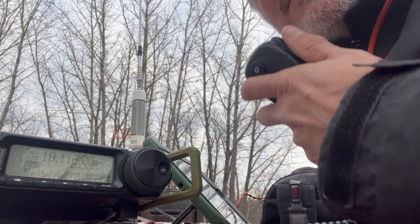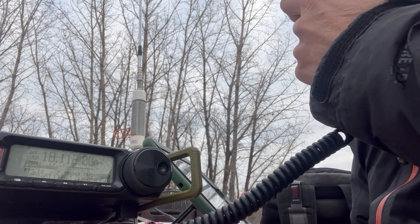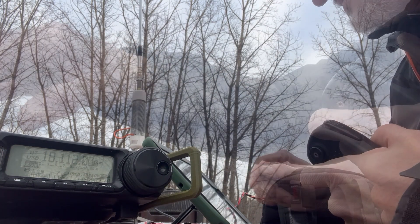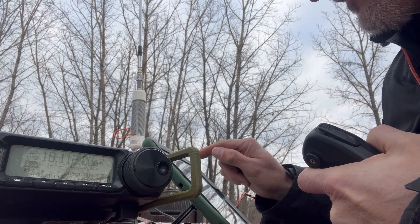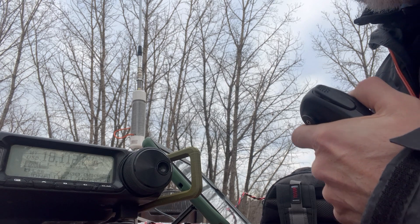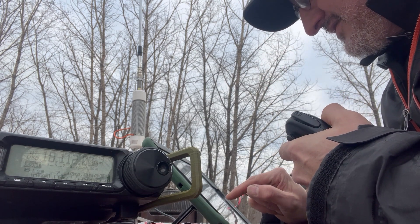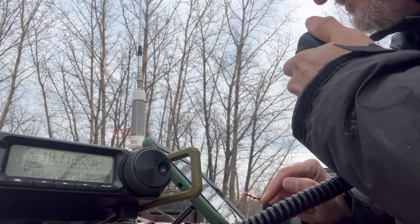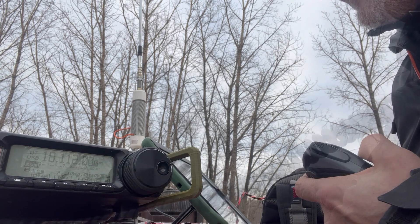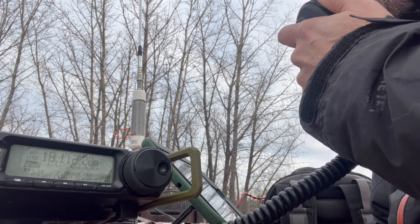CQ POTA, CQ POTA, CQ POTA, CQ POTA — this is Victor Alpha 5 Mike Uniform Delta, POTA Park Victor Echo 5082, QRZ. Got a contact — you're 33 Indiana, QSL 55 Arkansas, and W0ANK you're 5-9, sounding good here in Minnesota. QSL, 5-7 Race Columbia.